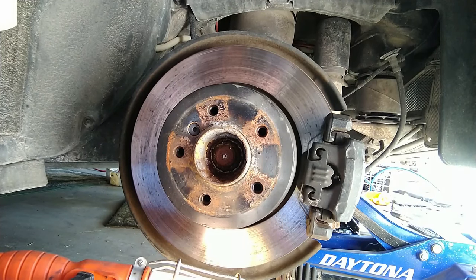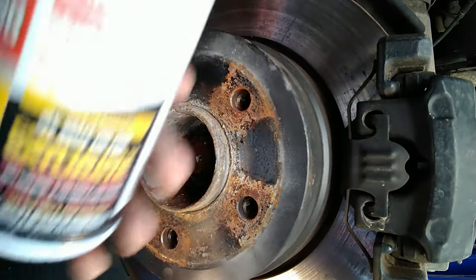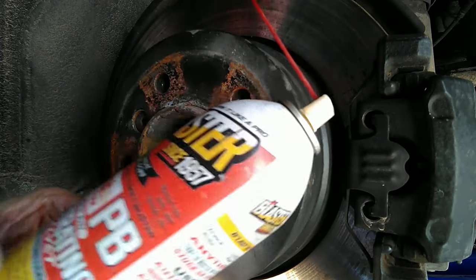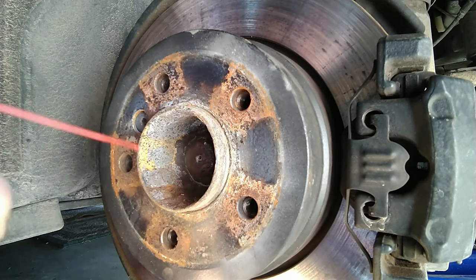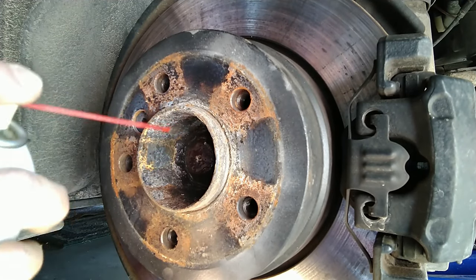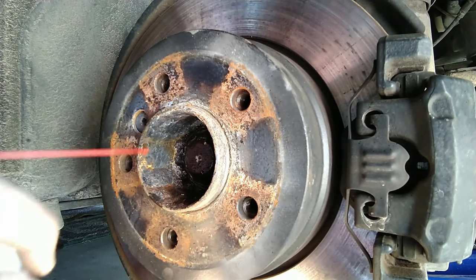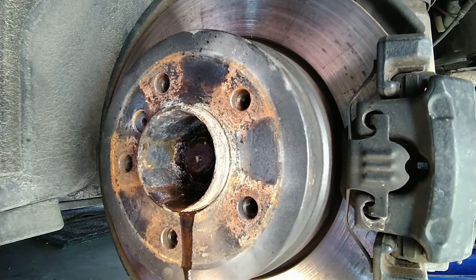At this point, it's just brute force that's required. But first, I'm going to hit it with a little PB Blaster — my favorite penetrant, much better than WD-40 and the like. I don't know that this is really going to help all that much, but it sure can't hurt. This will theoretically start soaking down the moving bits and make it a little easier to get off.